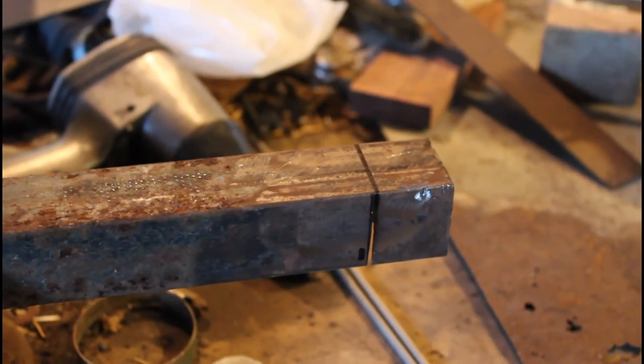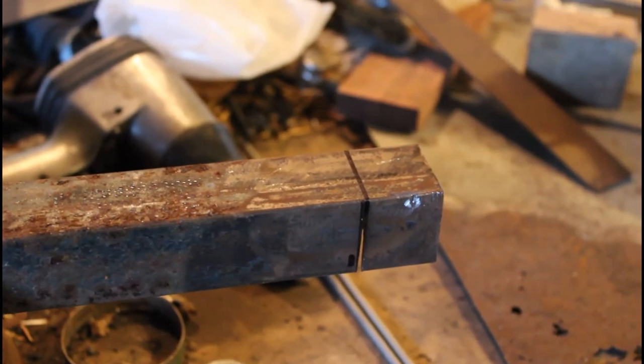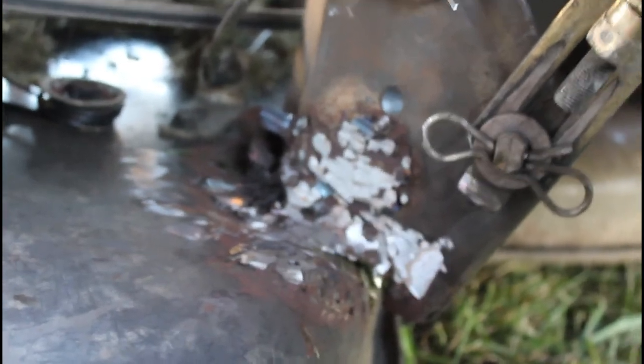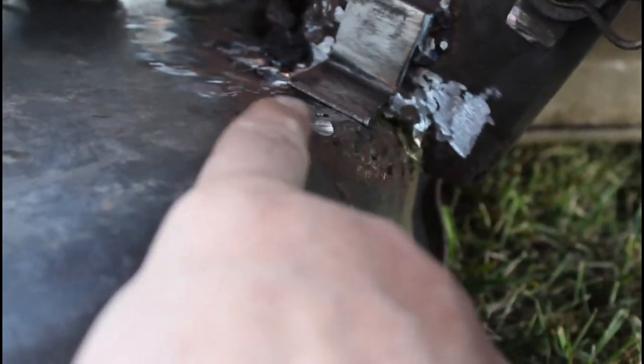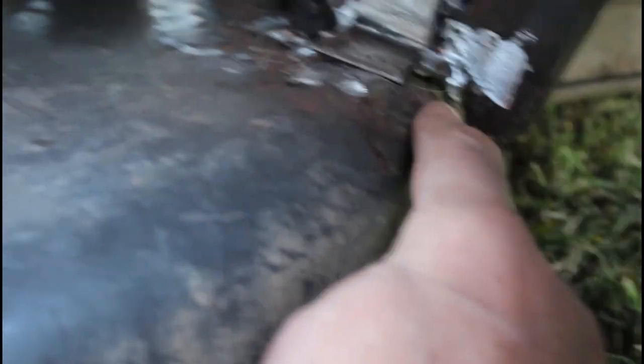I made the first cut — a little bit crooked. I measured it about an inch and seven eighths. My angle iron is going to be oriented like this. It's got this curve right here, so there's going to be a bigger gap over here on this side. Now I've got to grind this off so I can have a good place to weld.